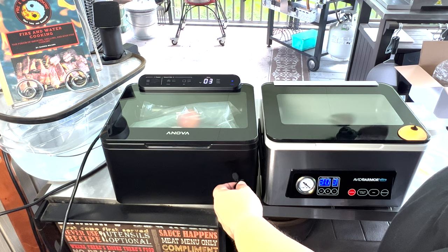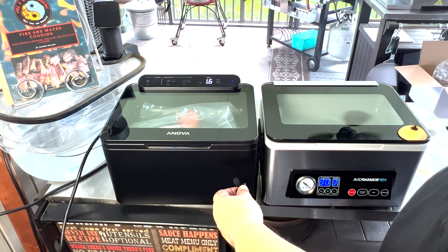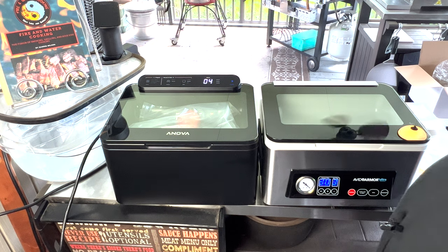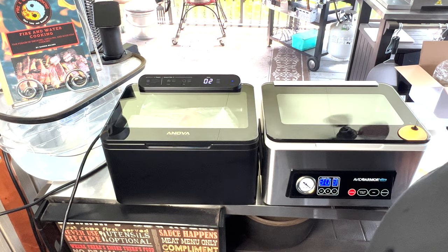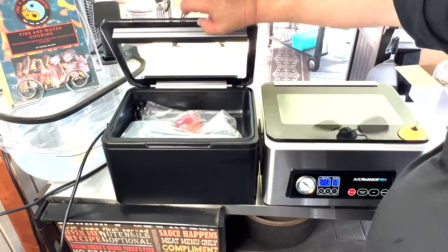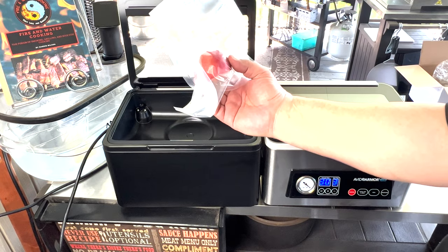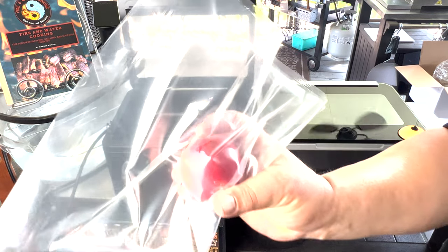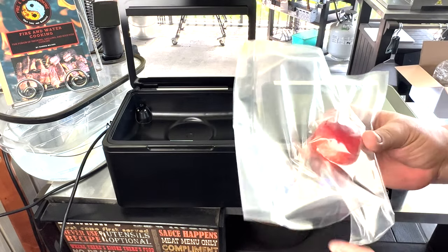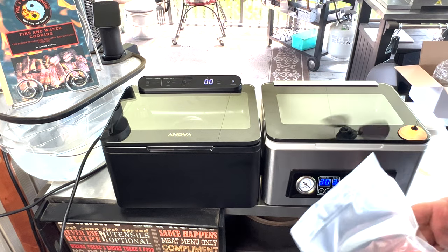As you can tell, there's no way to tell if it's pulling out the vacuum or not — you've just got to kind of take its word for it because it's doing the countdown. There's no gauge at all, digital or analog. 30 seconds, it's sealing, cooling down, releasing the air, a little beep and you're done. And there you have it, guys — same thing, you have a nice tight seal, same double seal on there. Same result, just a little bit different functionality.